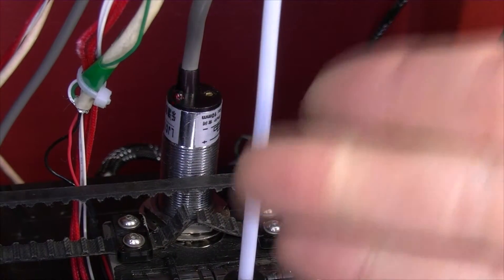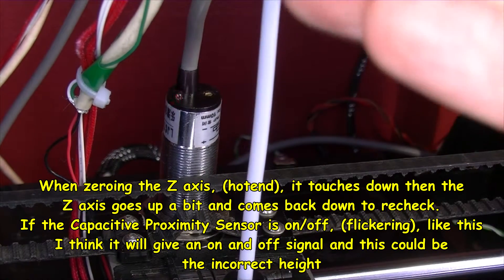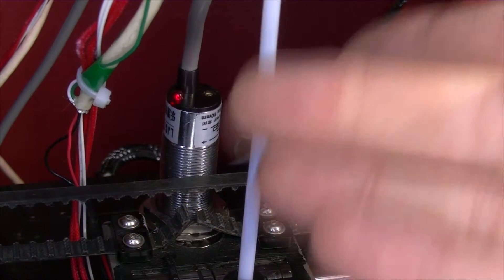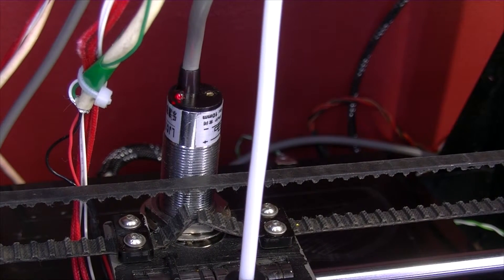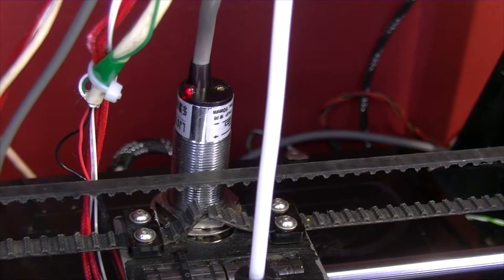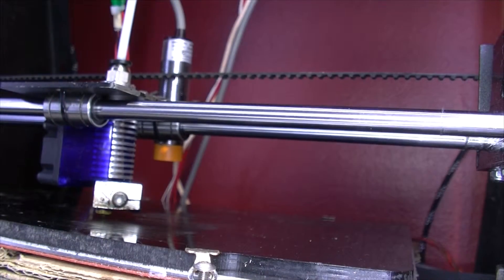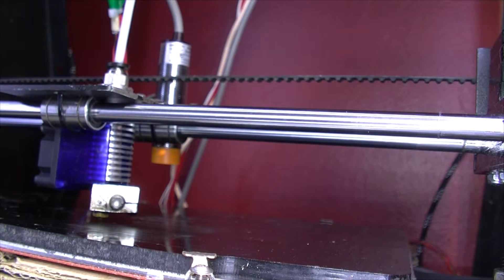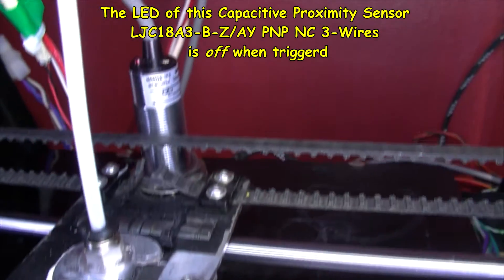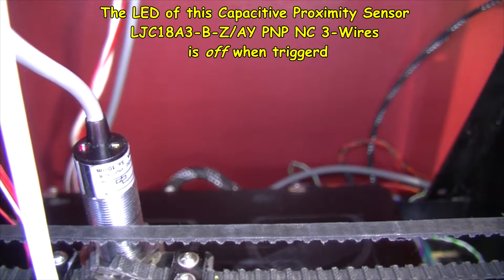So that's probably going to be an issue — is it on, is it off? When it's doing the Z home, it comes down, goes back up a bit, and comes back down again. So if it switches between on and off between those two states, it might get a false signal. This is with this capacitive sensor. As you can see, it's quite high up compared with the nozzle which is right down there.